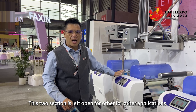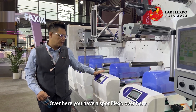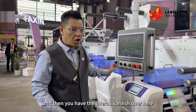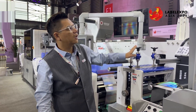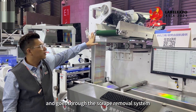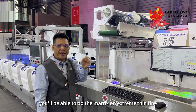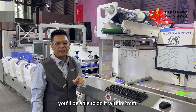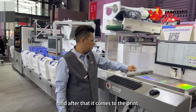Over here you have a spot varnish, and then another color, then the overall varnish. After that it goes through the die cut and through the scrap removal system. With this scrap removal system you'll be able to do maintenance on extremely thin, fine matrix — you'll be able to work within two millimeters.